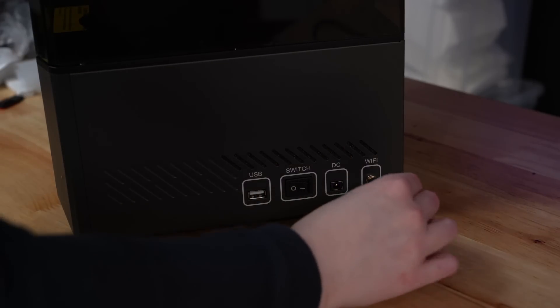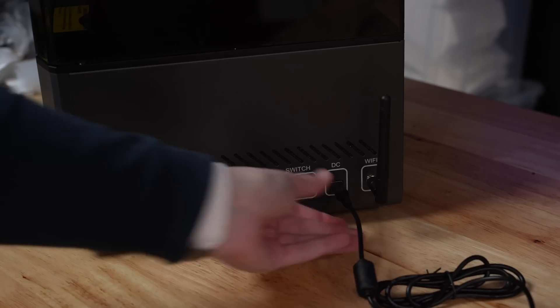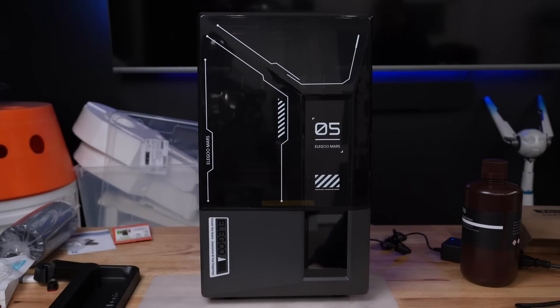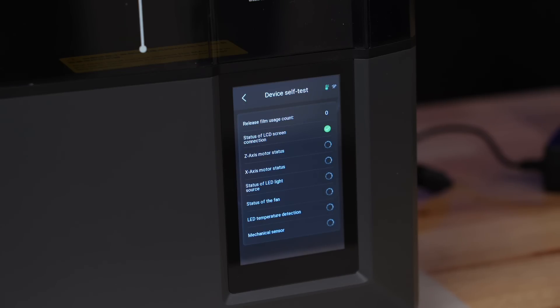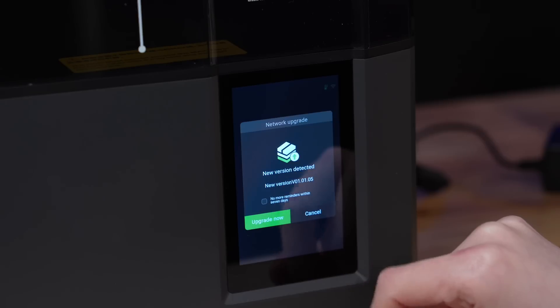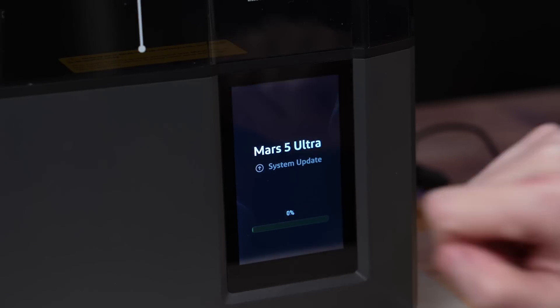The only setup steps left for this printer are attaching the WiFi antenna and plugging in the power cord. Once you turn the printer on, the first thing the machine does is run a self-test to make sure everything is working as it should, which takes about 30 seconds. After that, I connected the printer to my WiFi, which brought up a firmware update, so I installed that as well.